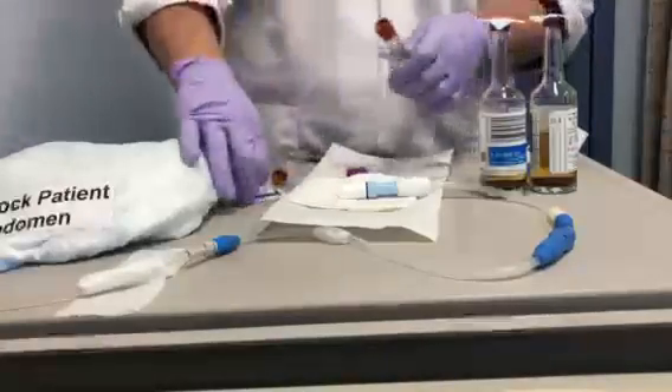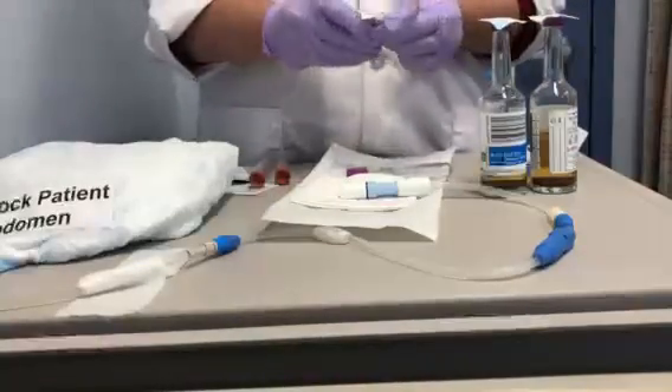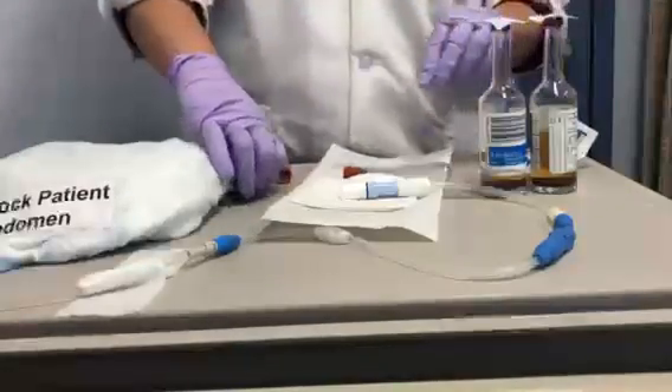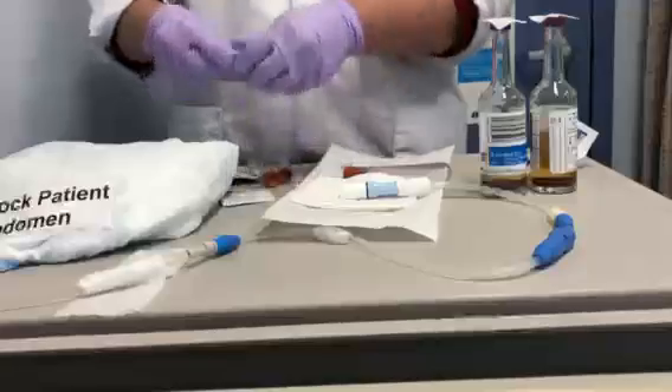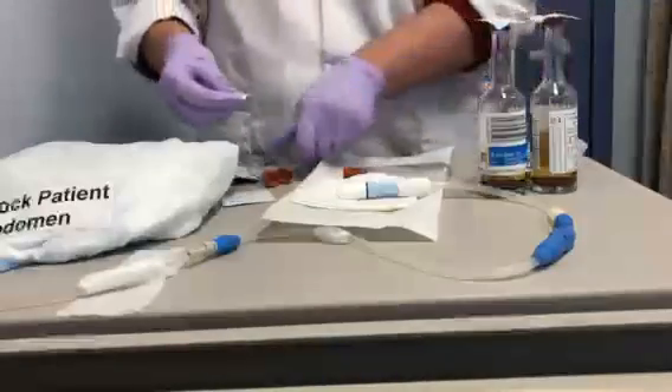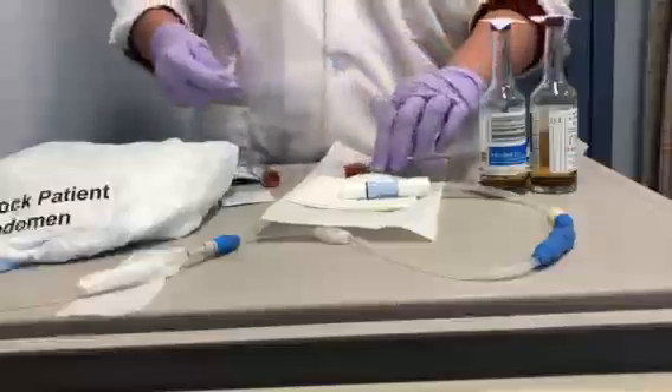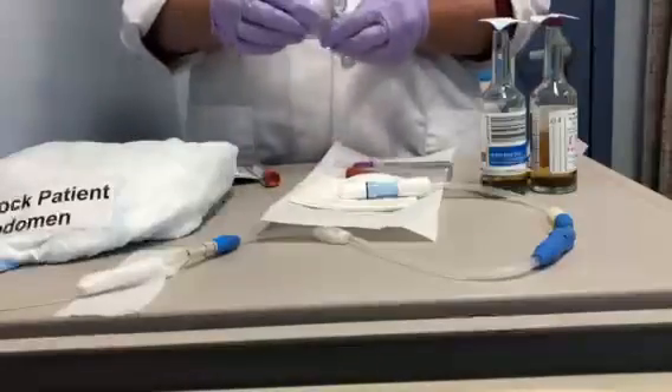Take an alcohol wipe for each of the tubes and wipe off the top. This procedure can also be found in Elucid under nursing policy and procedures. Wipe off the next tube, and then the last one.